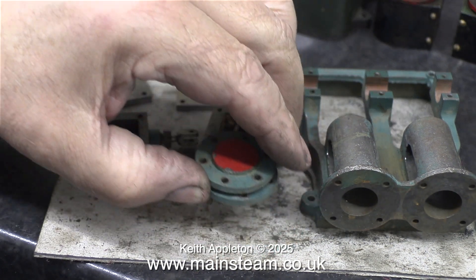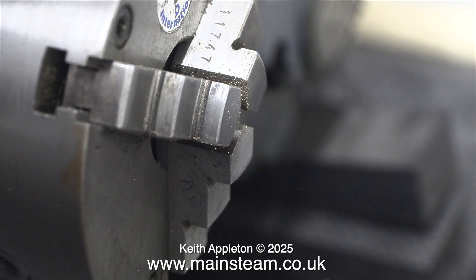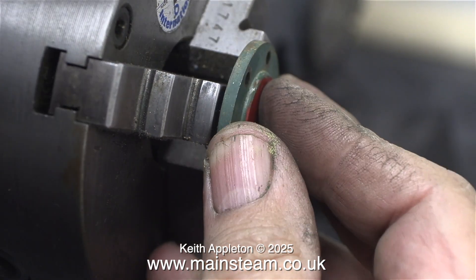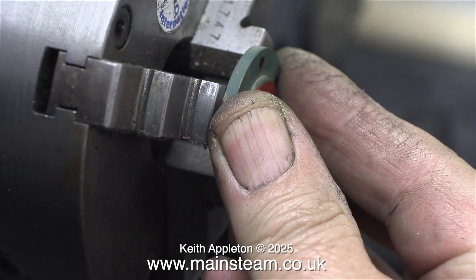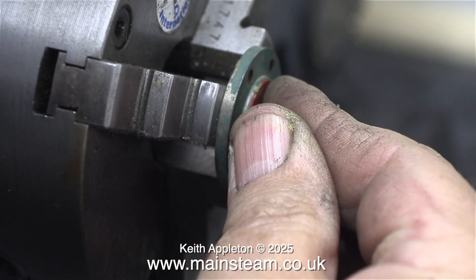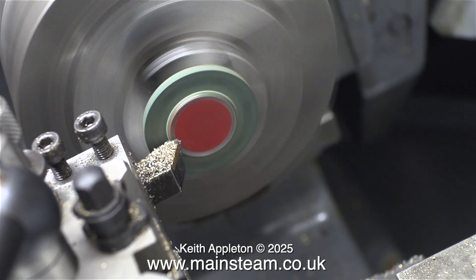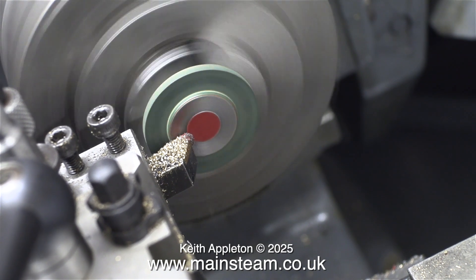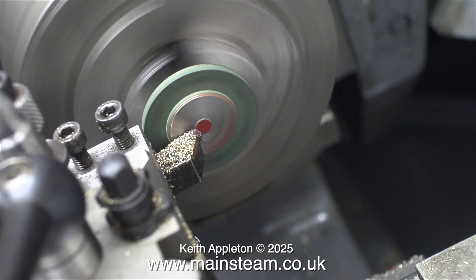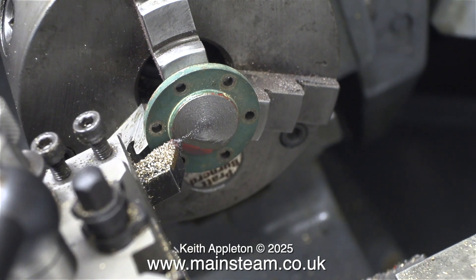Time now to work on the cylinder covers — I don't want these to be painted either. I moved my Myford ML7R lathe down into the smaller workshop. I really do like this lathe, and one thing I like about it is that the edges of the chuck are at 90 degrees — not chamfered — so you can hold very small parts very tightly. I can hold the cylinder covers by the register that goes into the cylinder; it's very small, but I can get enough purchase to hold it solid and machine across the front. I'm taking very fine cuts with a brand new carbide tip tool.